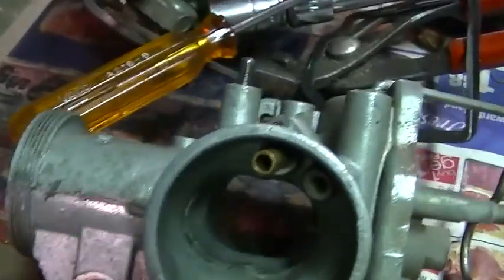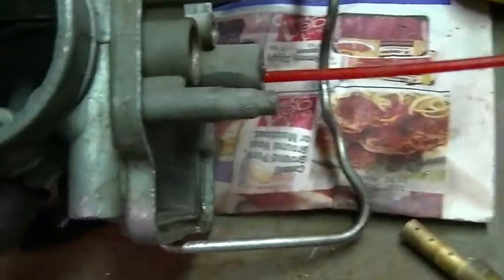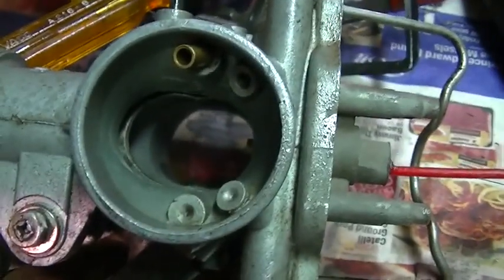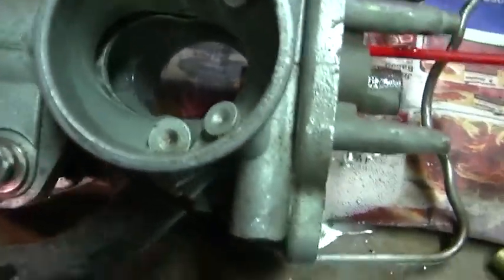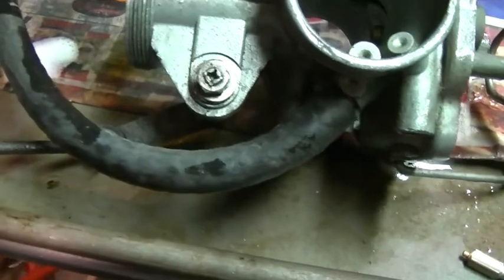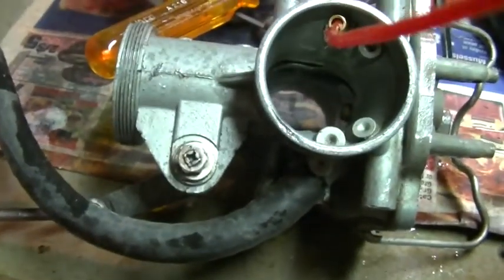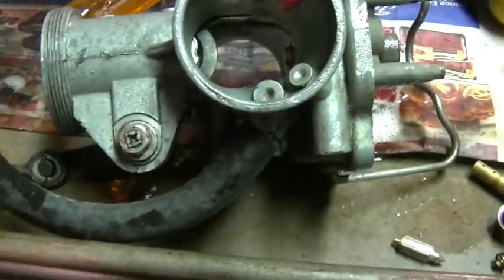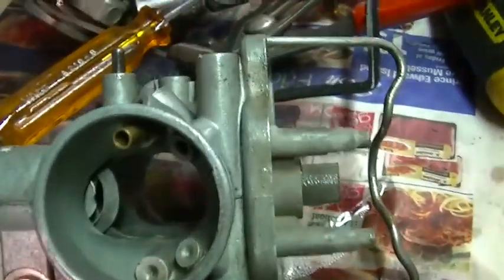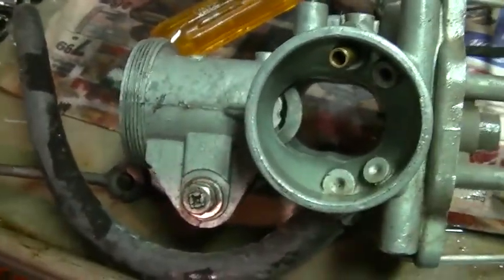But everything else seems pretty clean. I mean, this is the main jet — spray a little juice in there, comes right through. It's the slow jet. Let's go through all the jets; it's got to come out someplace, right? We'll go through everything like this, clean them up, check out what I got for kits, and reassemble.